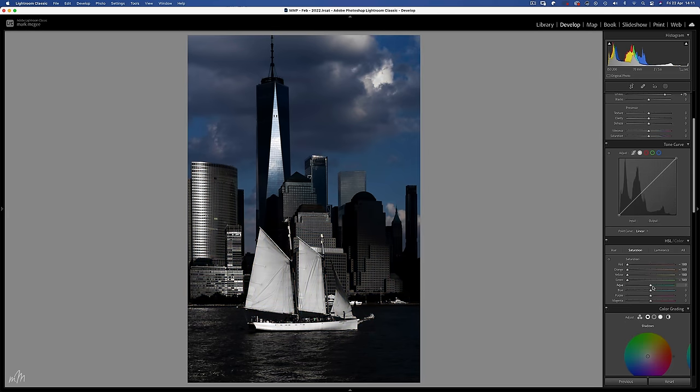And I think a couple of local adjustments. The left side of the image is far too bright and is pulling focus away from the interesting part of the image in the middle. And some blacks too.